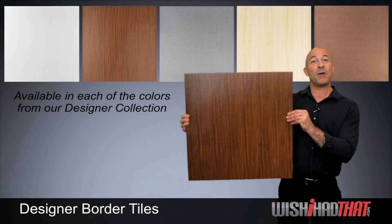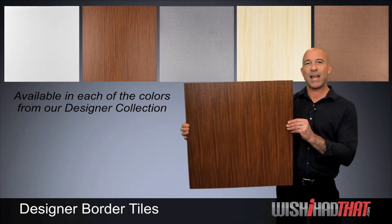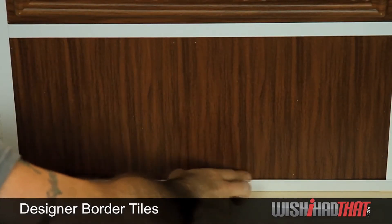You'll also notice how pliable it is. This makes putting the tile into place a lot easier in challenging spaces, but once installed in your grid, it takes on the same stability as our other designer tiles.